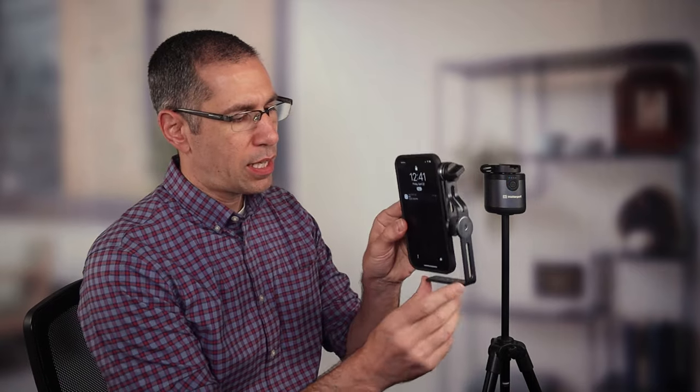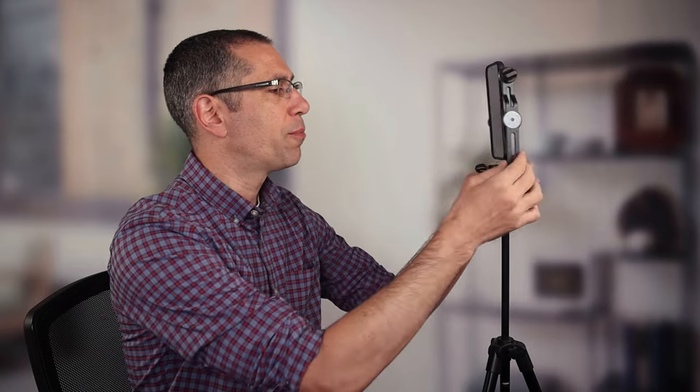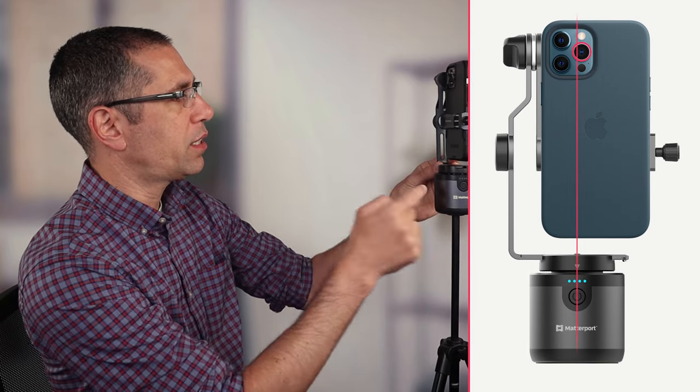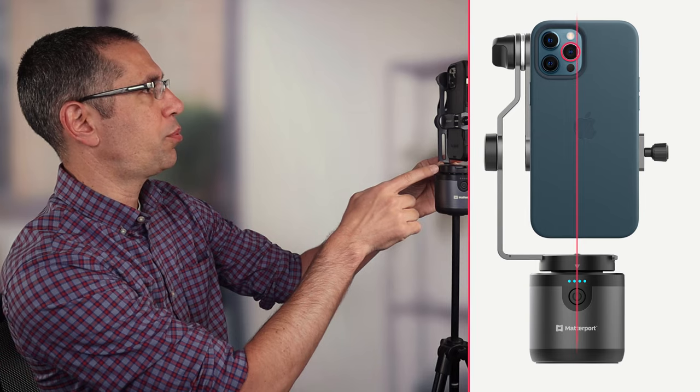Now I've got the lens aligned with the horizontal pivot point, and I can go ahead and place the clamp into this unit here. You'll notice that there is a white arrow on the top of the motor mount and a ruler on the base of your clamp. Depending on your phone and whether you're using a case or not, that will determine what ruler marking is going to line up with the arrow. I'm looking to align the ultra wide angle lens with the center of the motor mount. For anybody who wants to get this extremely precise, I do have some tips on how to do that, and I'll get to that at the very end of the video.